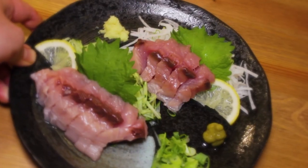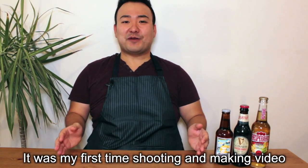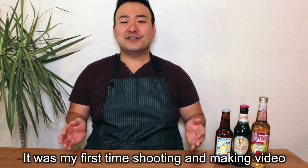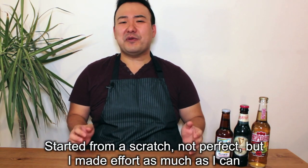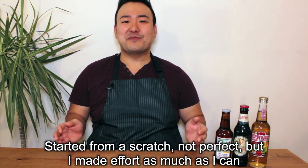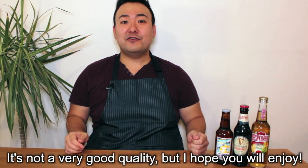Today, I'm gonna show you how to make a sashimi plate and I'm gonna show you how to cut the fish into sashimi. So this was my first time shooting and editing a video in my life, so let me excuse that it was a little bit awkward when I was talking because I was a bit nervous. But I hope you will enjoy my video. Thank you and let's check it out.